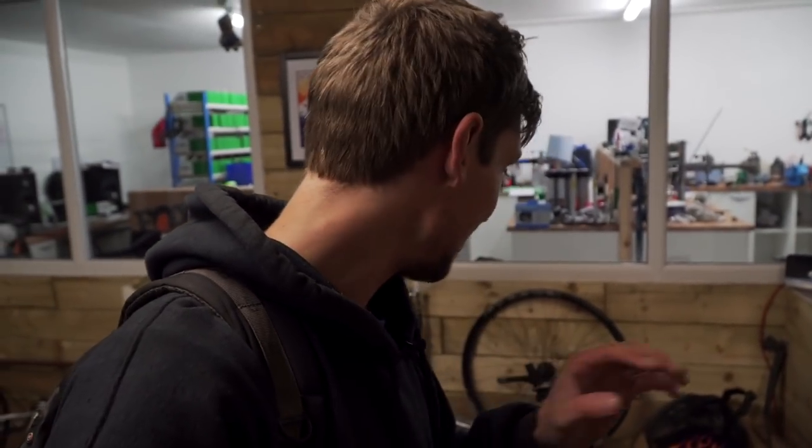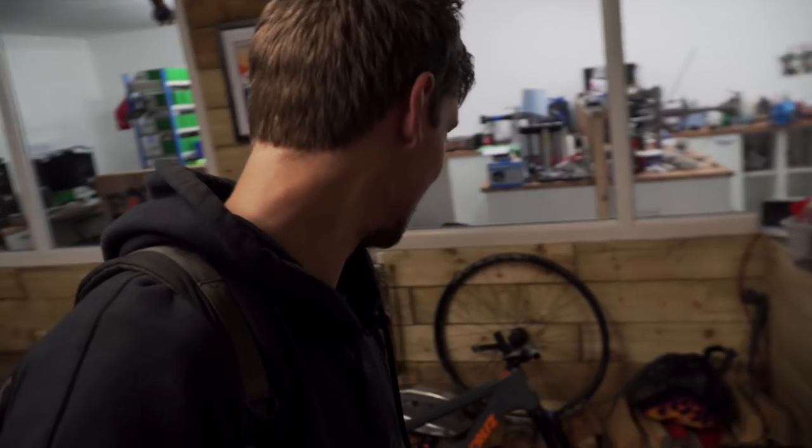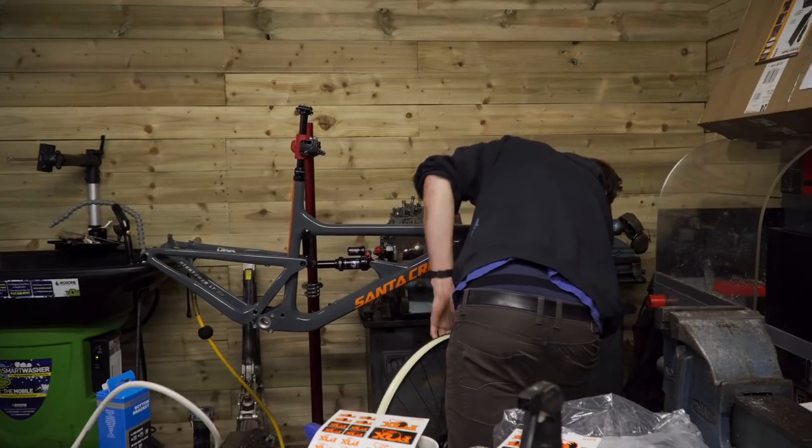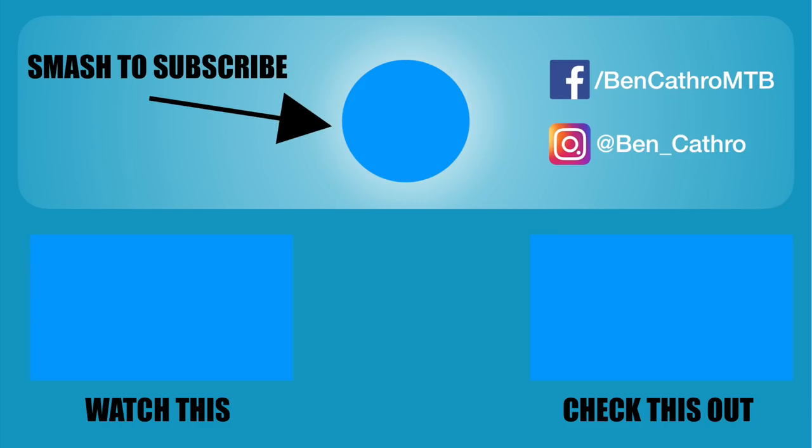I reckon that's as far as I'm going to get with the bike today. The guys at Flowtech are trying to clean up and I'm just getting in the way, so I'm going to scarper. I'm going to make sure all the InvisiFrame stuff is stuck to the frame properly tonight, get it warm and make sure that's all good. And yeah, we'll get cracking again tomorrow. See you in the next one.